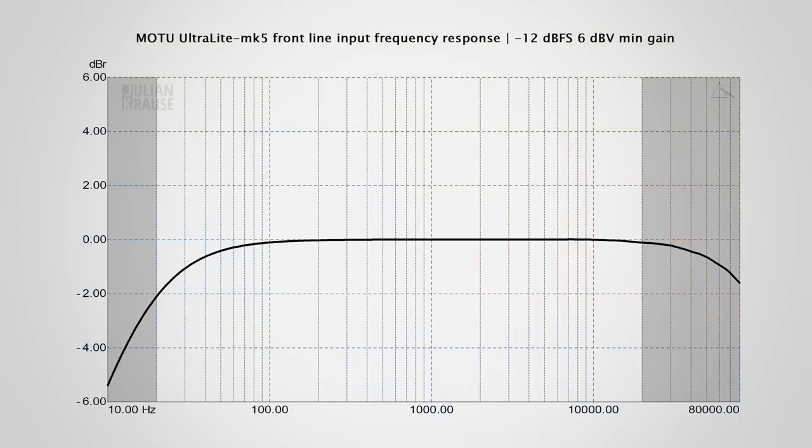Now let's look at the line level input performance. I found that the performance of the two line level inputs on the front is slightly different from those on the back. Starting with the frequency response, it is pretty flat in the higher frequencies, but it does have some roll-off in the lower frequencies — about 2dB down at 20Hz, which you'll likely never hear in a normal recording.